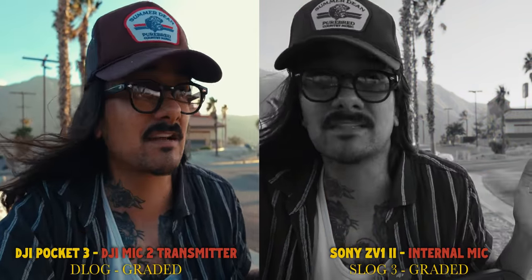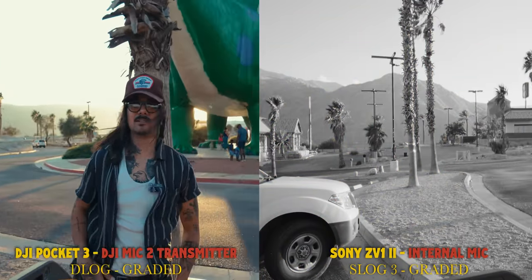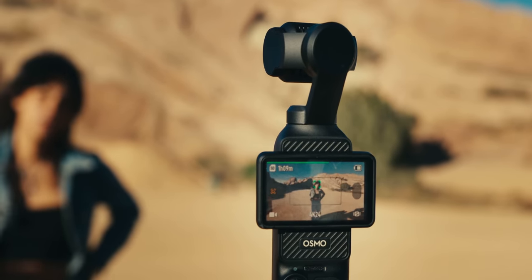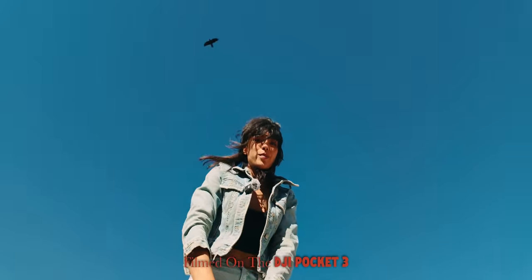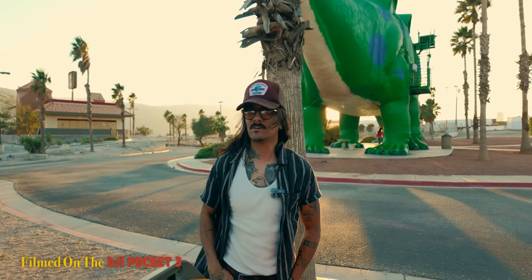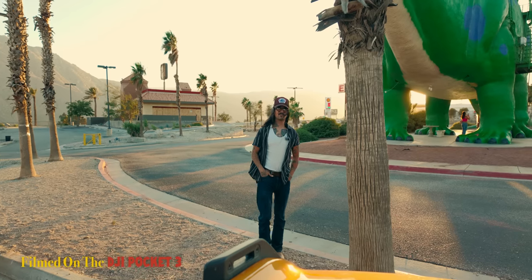If I'm out documenting myself and shooting photos, I'd have to keep coming back to the ZV-1 II to adjust it, whereas the Pocket 3 is going to track me wherever I go. Some Sony cameras do have auto reframing, but that just crops digitally into the image, and if you go outside the limits it won't track you — versus a gimbal that physically follows you wherever you go. The active track is so useful: it just tracks me wherever I walk, which makes life so much easier.